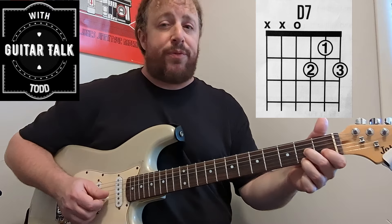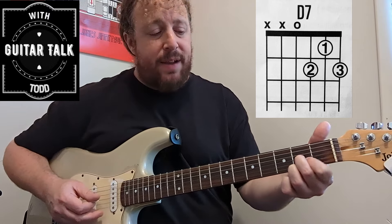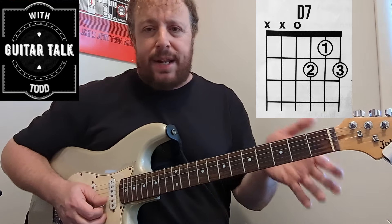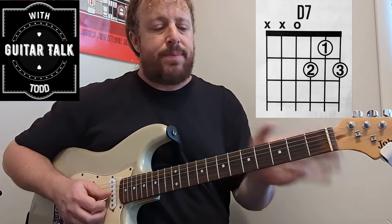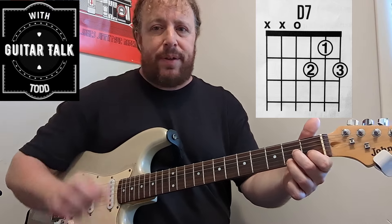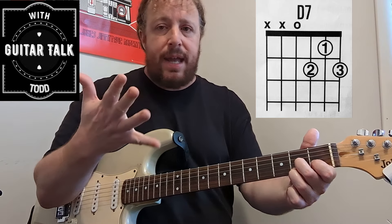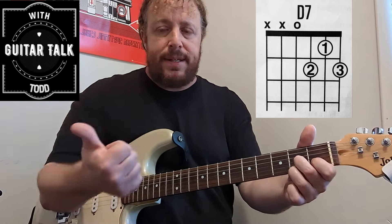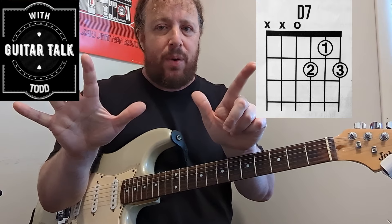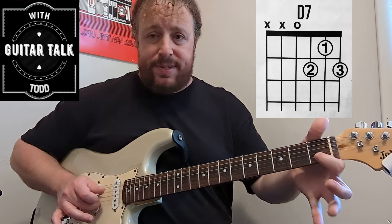All of your seventh chords will have a note we refer to as the flat seven. There is a shape called a major seven that uses the major seven instead of the flat seven, and that is a whole different type of chord — we'll have a separate lesson on that. Anytime you see something like D7, it literally means D with a C added in. A quick way to figure that out: start with your root note on the one and go through the musical alphabet — D, E, F, G, back to A, B, C. So C is the seventh, meaning D7 literally means D chord with a C added.